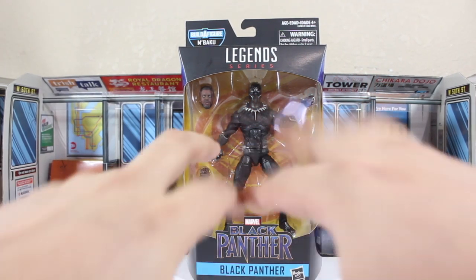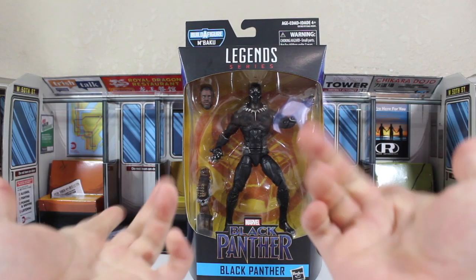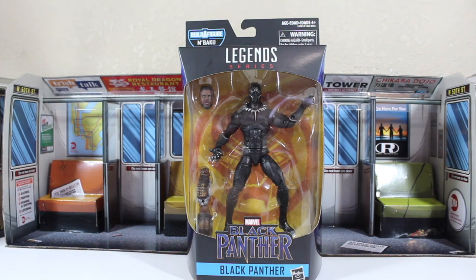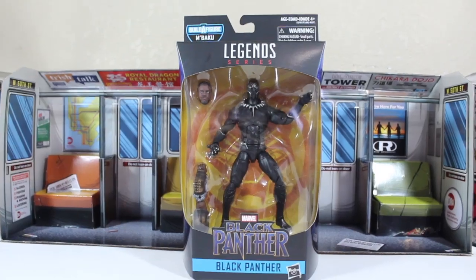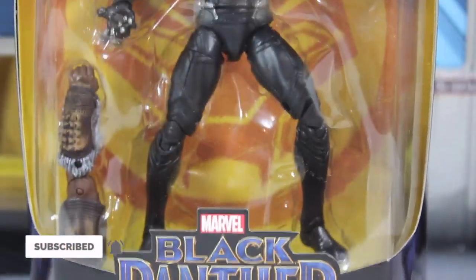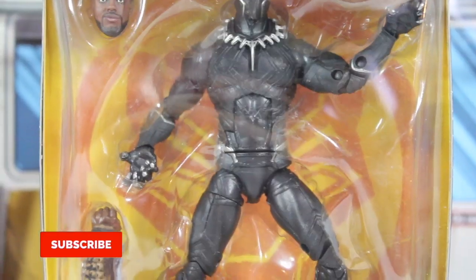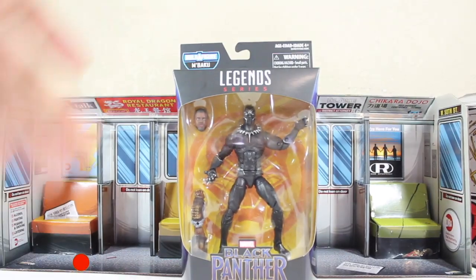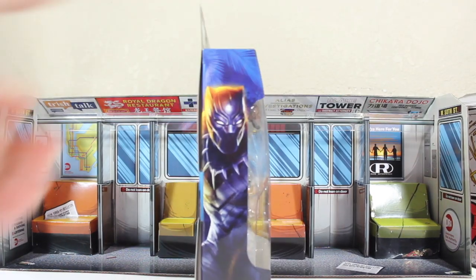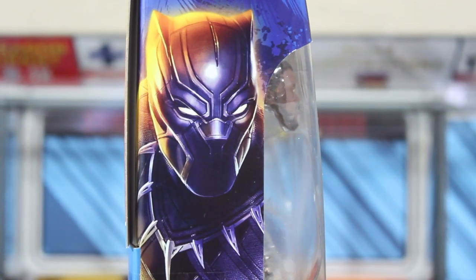Hello guys and welcome to another Train Reviews. I apologize for that music intro — I had to do it with my mouth. I lost my USB where I store all my media, all my soundtracks and effects, so I'm gonna have to keep looking for it. Today we are continuing reviewing the wave of the Black Panther.